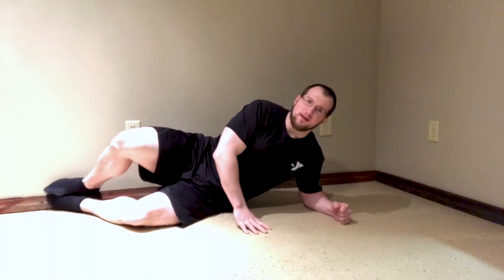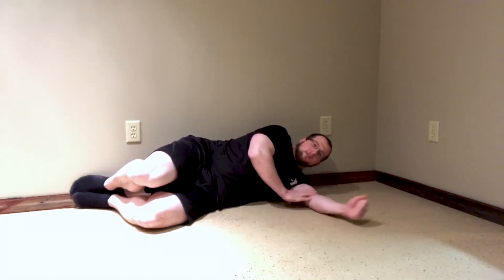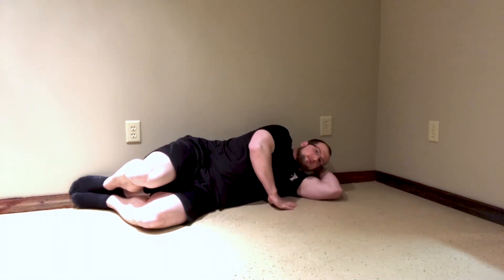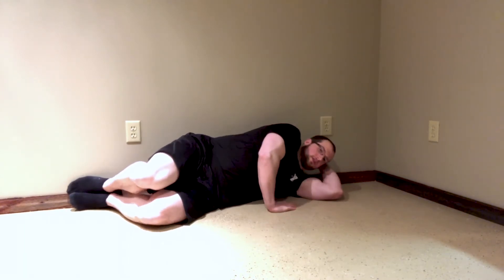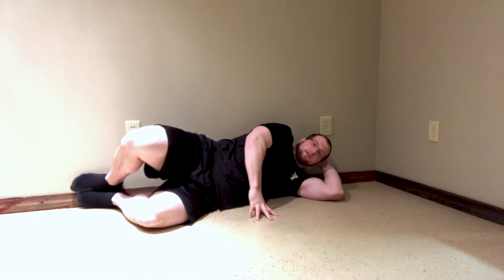We're gonna have our feet on the wall, our butt on the wall, and then our back. We're gonna lay nice on our side. If you want, grab a pillow for comfort, otherwise you can support your head on your hand. From here we're gonna try to keep our butt and our heels in contact with the wall and then slowly open and then come back down.